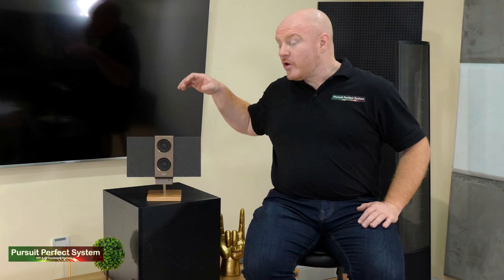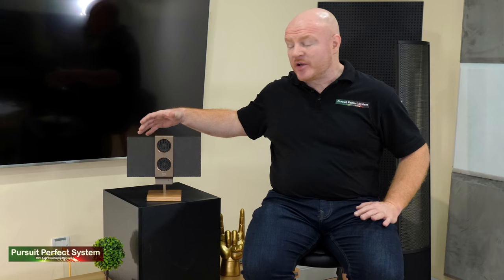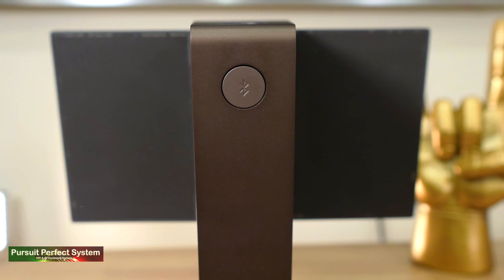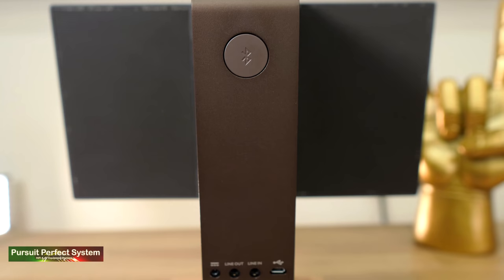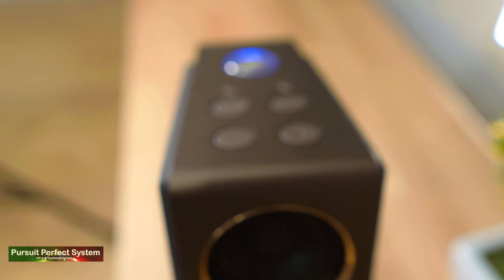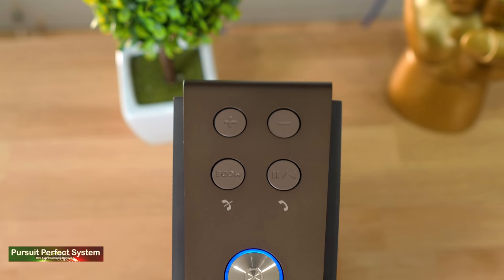Also impressive is the spec sheet. We have a frequency response of 60 Hz to 20 kHz and a battery life of up to 12 hours. Not only is there a multitude of different speaker drivers, but we also have multiple connection options: USB, analog, or — probably what most people will use — aptX-based Bluetooth. Connecting to the Travolo 2 is easy, fast, and rock solid. On top are several buttons: power, mode, volume, and telephone-oriented buttons.